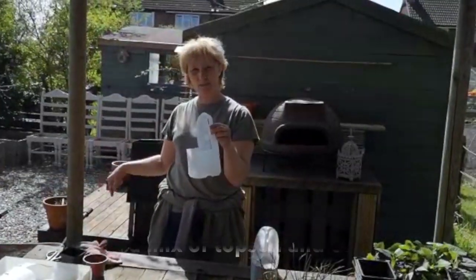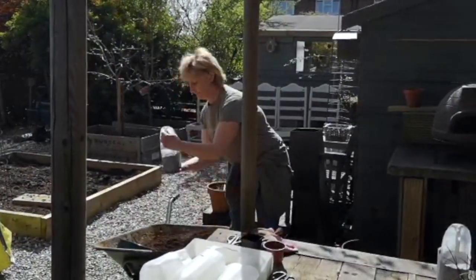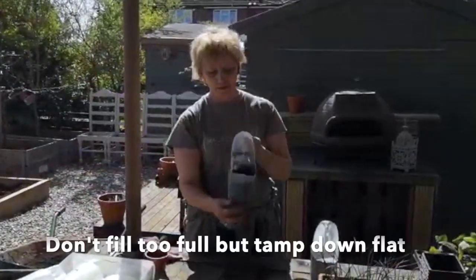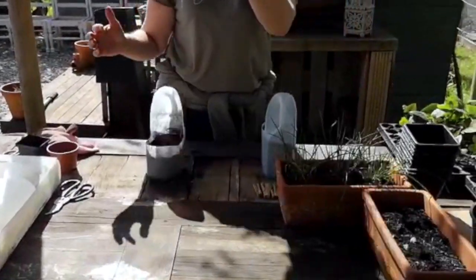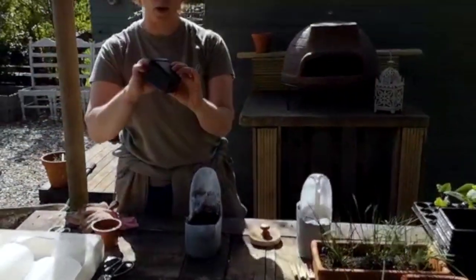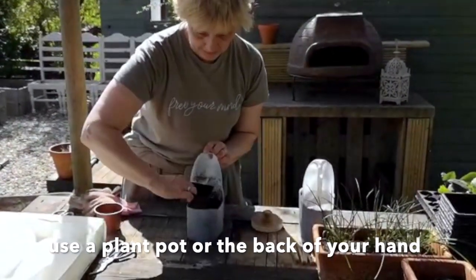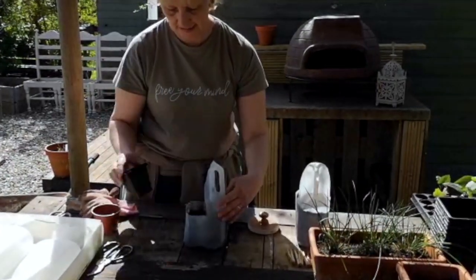I've made a mixture of topsoil and peat-free compost. Remember to not quite fill the pot. Normally I would use my little presser boards, but that's too small for this, so you can use the bottom of a pot to give it a level surface, creating a seed bed.